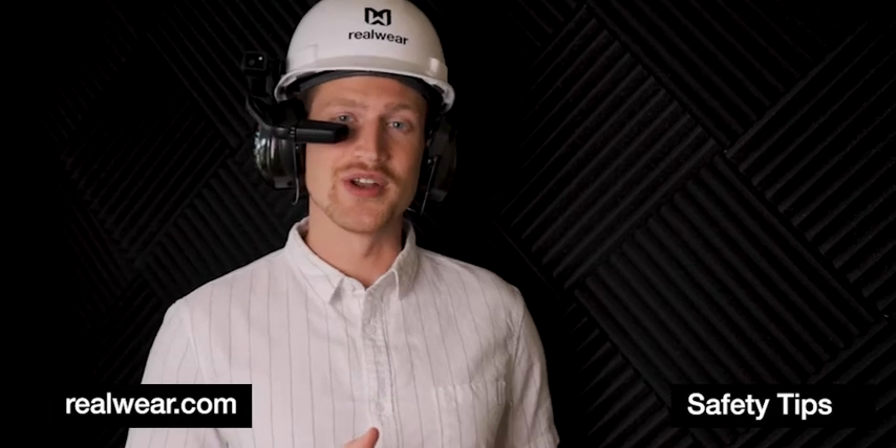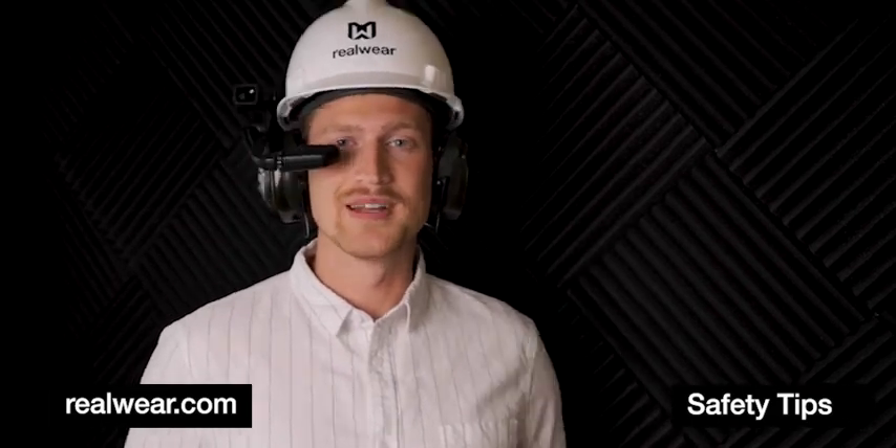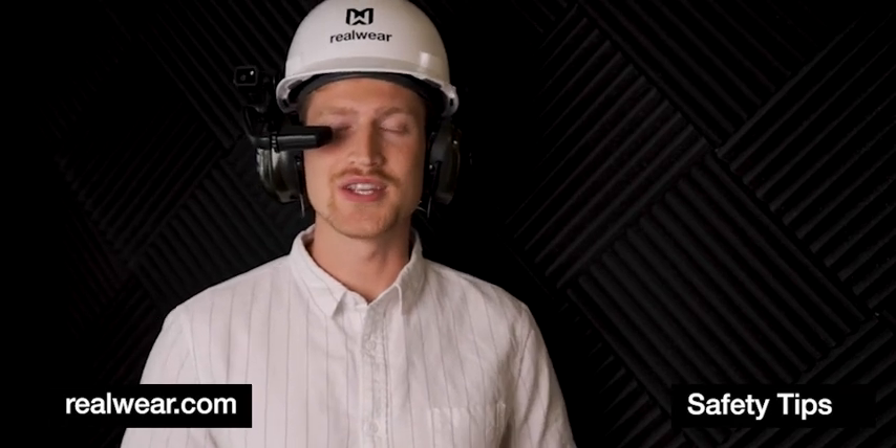Using this ear protection with the HMT1 allows me to go into higher noise environments without damaging my hearing. This is how to wear hearing protection with the RealWear HMT1.